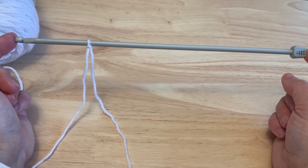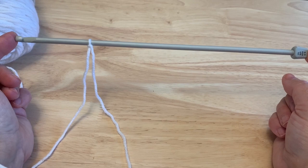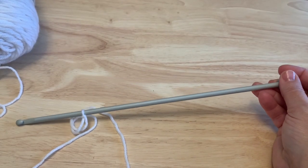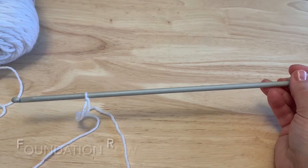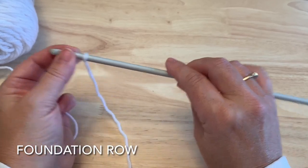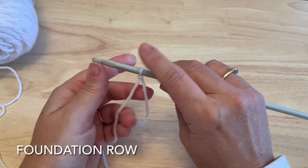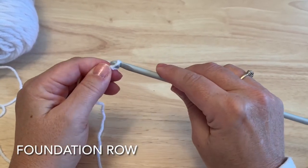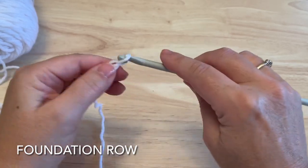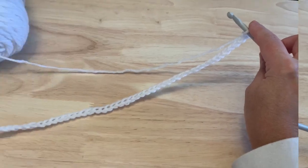There is an option on the written pattern to do this in standard crochet and you can follow that if you prefer. We're going to be mostly watching a chart to make the music design on this square. To start, we will begin with a slip knot on our hook. We're using one size larger, a 6mm Tunisian crochet hook. We want to chain 44.